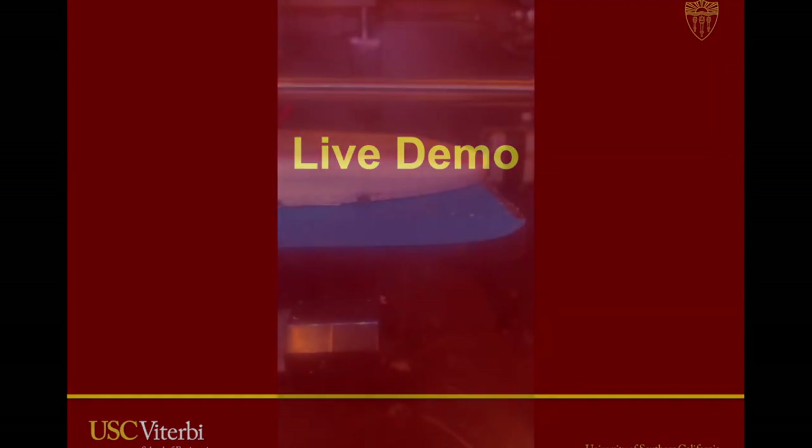Now let's go on to the live demo. Before I show you my final product, I just want to show you a quick clip of it getting 3D printed through an FDM machine in Dr. Chen's lab.